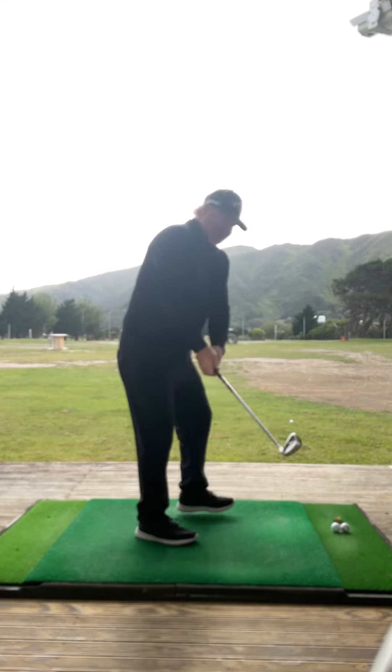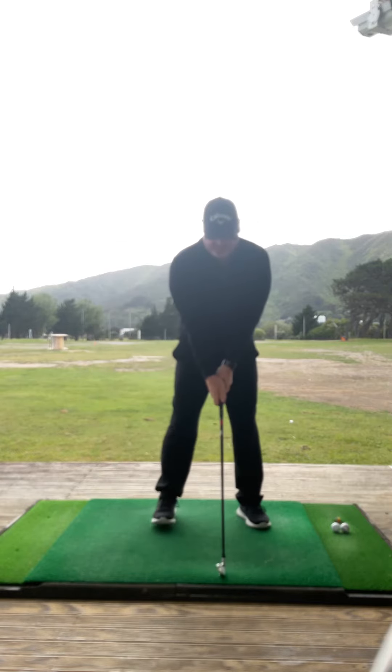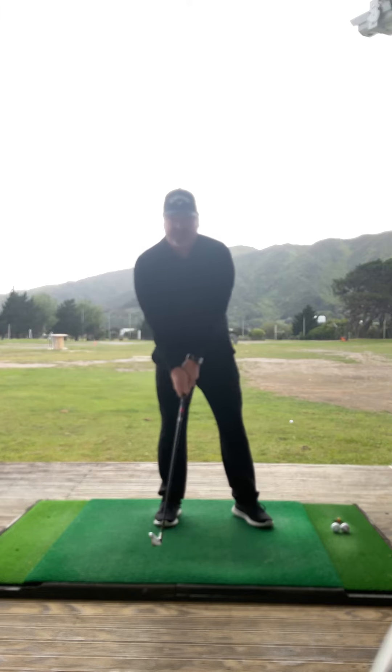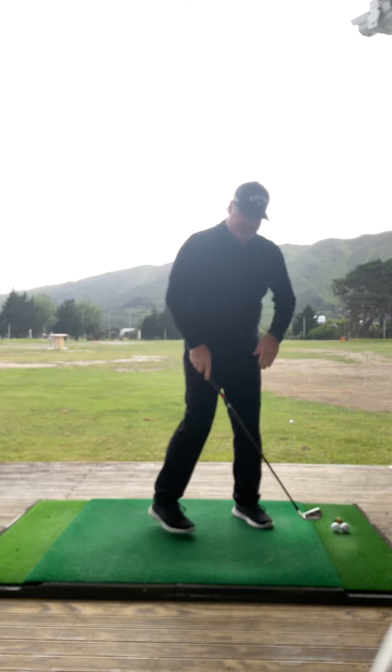So I'd be focusing on the club face — slow — trying to get it more square coming down, not open. From this view here, trying not to move my head. I'll do one more. It's extremely hard to do, but go all the way through to the finish.